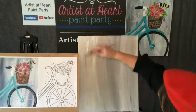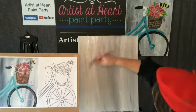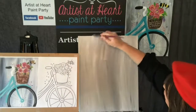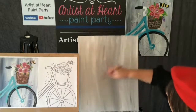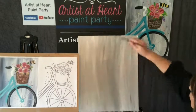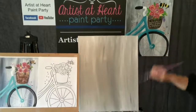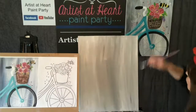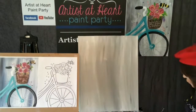Gina said she went to FIT and had a second major in computer graphics. She was an art director for 15 years for a bunch of different trade publications. I'd be interested to think - what do you think of this whole idea? Because I think it's a great idea that Denise is doing these art classes on Amazon so people can learn as they shop.